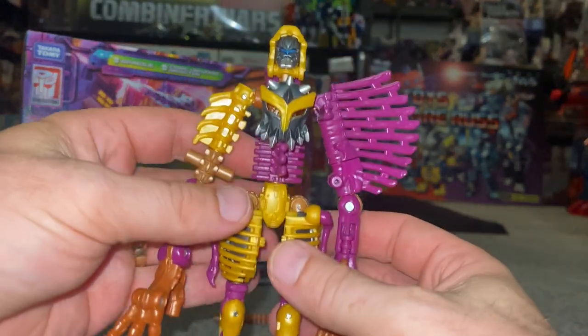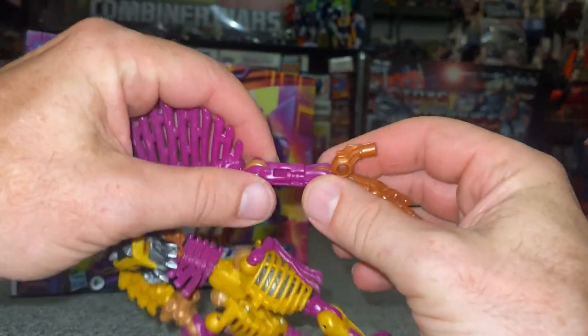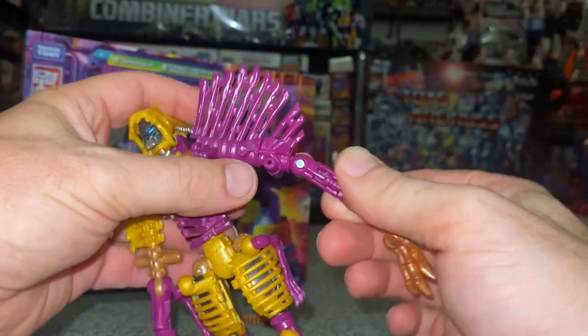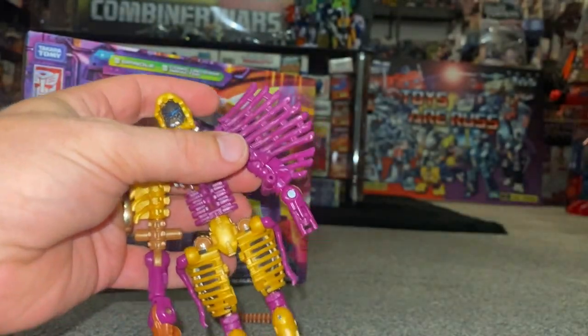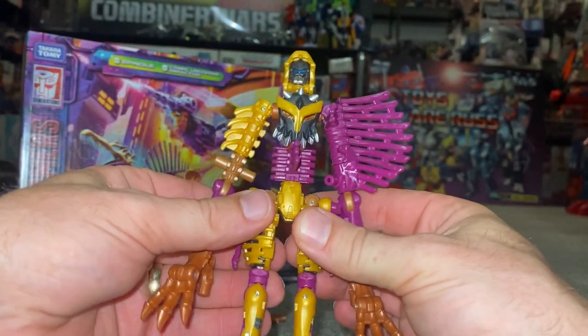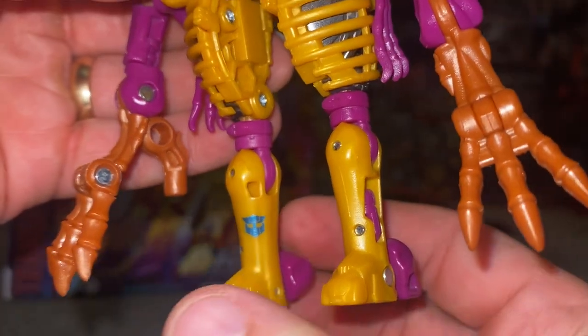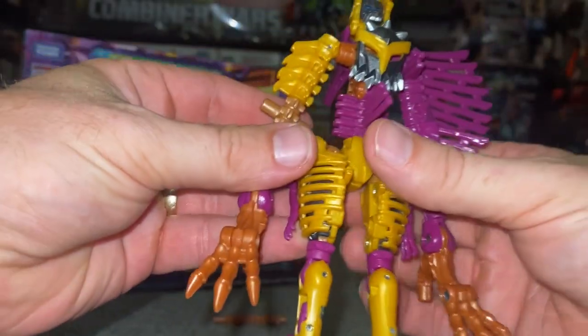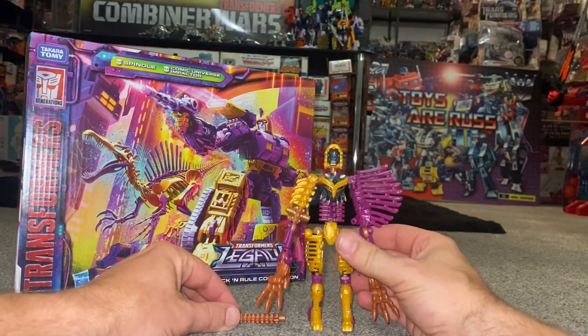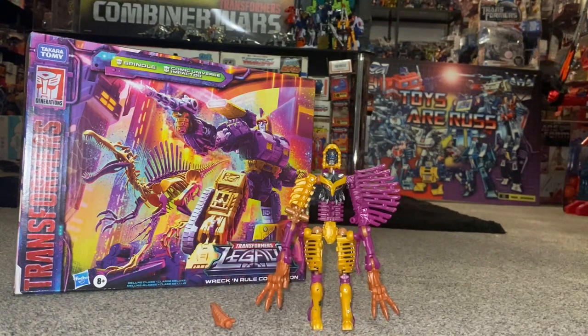It is a completely out-of-proportion Spinosaurus, which we'll have a look at in a second. One thing to be aware of is that parts tend to come out quite easily — I don't know if it's just mine, but I just spun it around and it fell out. Otherwise it's a great figure. I like the color scheme, I like the fossilizers now. There's a lovely Wrecker Autobot logo detail there, and of course you've got the tail bit which you can use as a club.